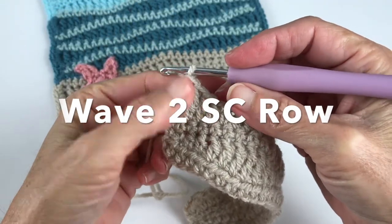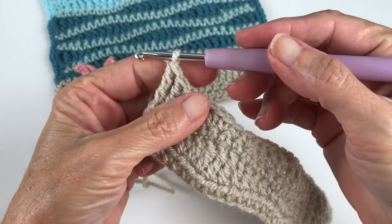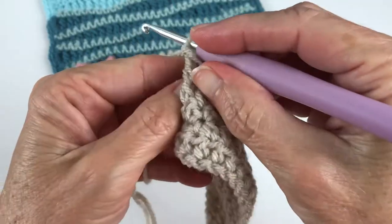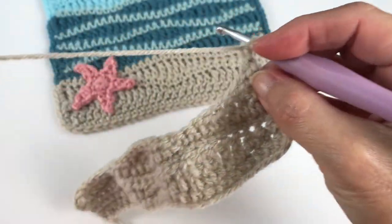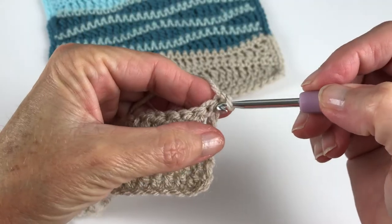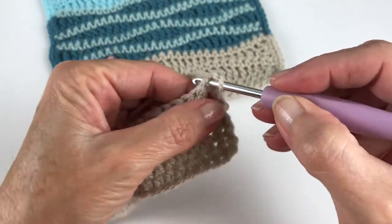Now we just need to go back down this side with single crochets. Chain one and turn your work — this does not count as a stitch, it just helps you turn. Go into that same stitch at the beginning and start going back down with single crochets.